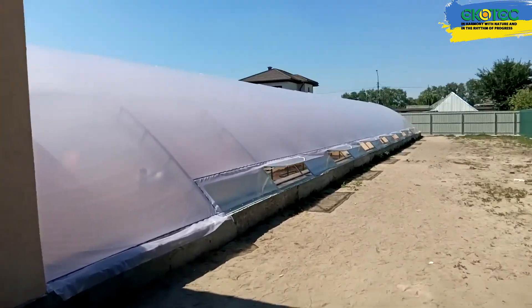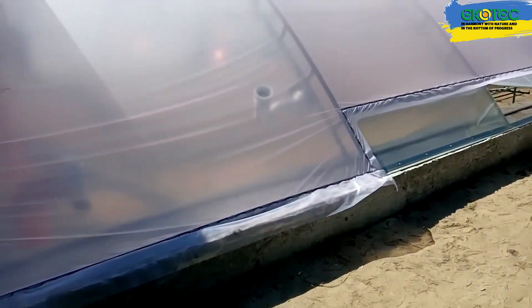This greenhouse has a heat and cold storage system, heating, irrigation, and LED lighting based on phytolamps.